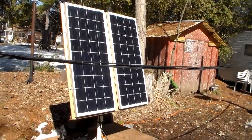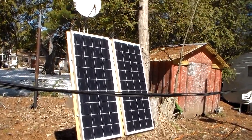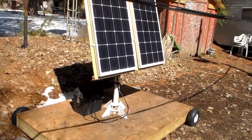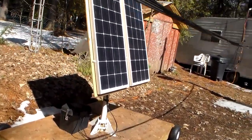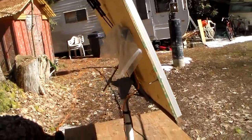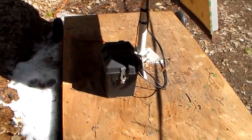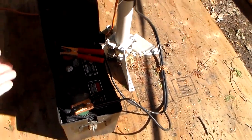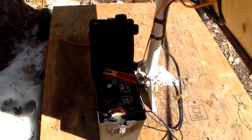I am going to have to adjust the incline — I can go higher up now, which is easy enough to do. This is two 100 watt panels, and there's the battery box.